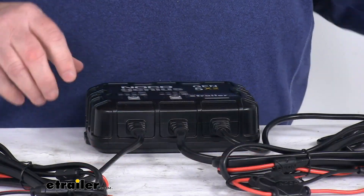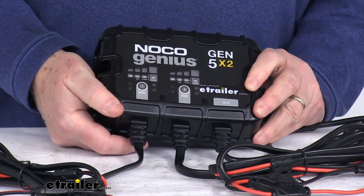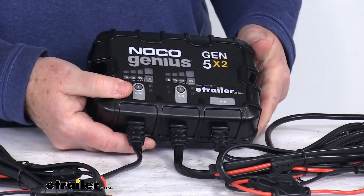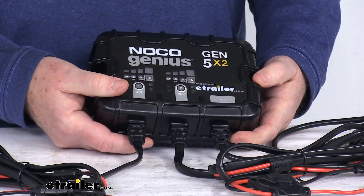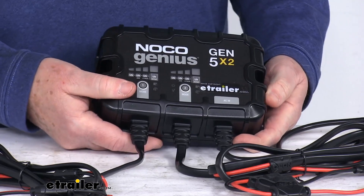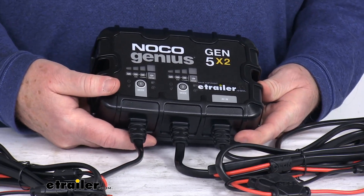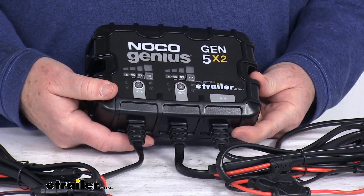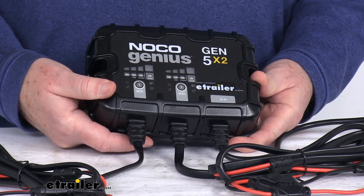Zooming in on the charger — it offers two battery banks which allow multiple 12-volt batteries to be charged simultaneously. It provides full charge output even with low or varying AC current input. It uses multiple battery profiles that let you charge a variety of battery types. It has a 12-volt mode for normal, AGM, and lithium-ion batteries, and it even offers a force mode which will charge dead batteries below 1 volt.